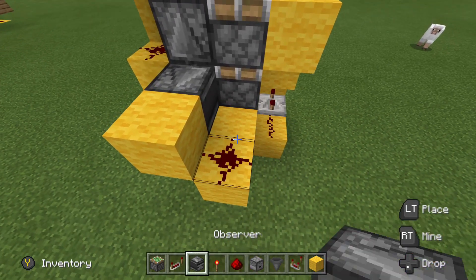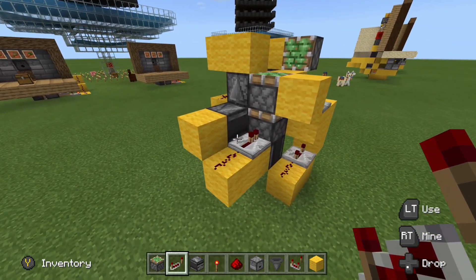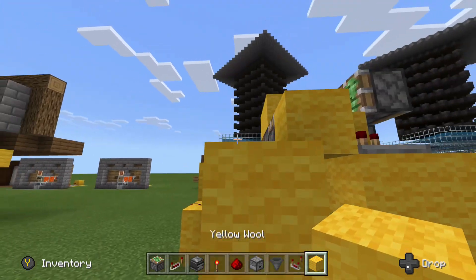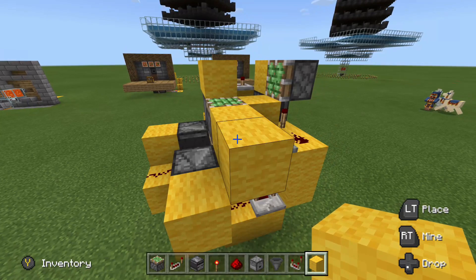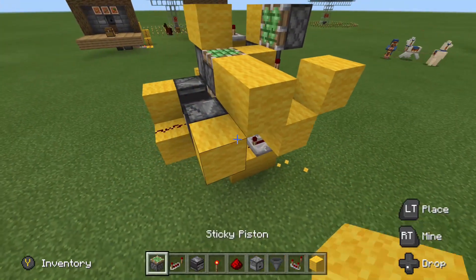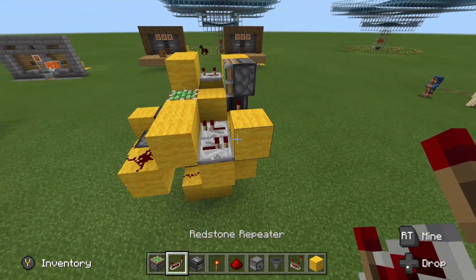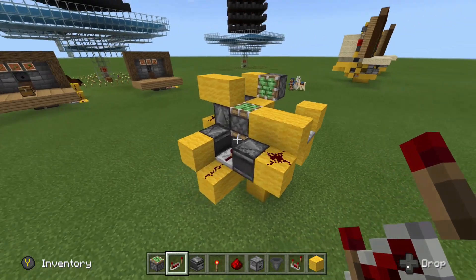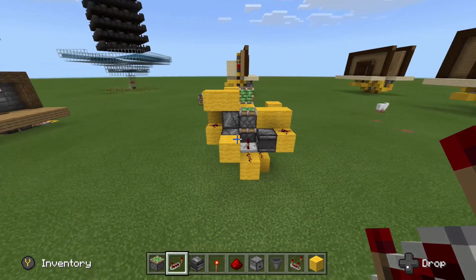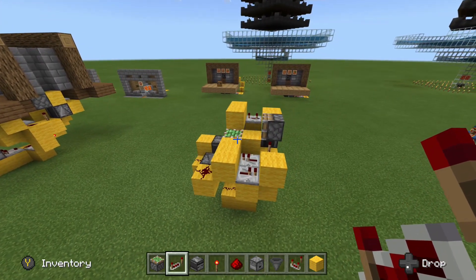Place a piece of redstone and a repeater right there set to default delay — no ticks. After that, put an observer looking at that repeater with a block up, then zigzag blocks just like this, a piece of redstone on that block, and a repeater on this block here set to default delay again. And that is actually all the wiring done — you should be looking something like this once you're finished.